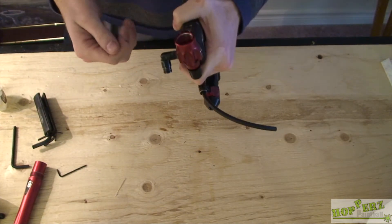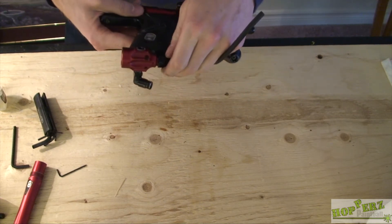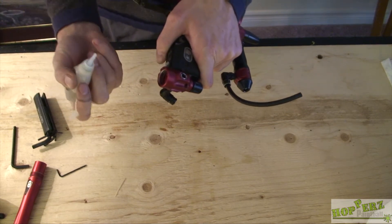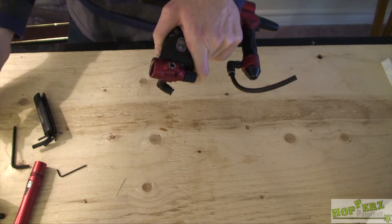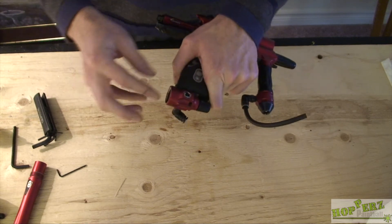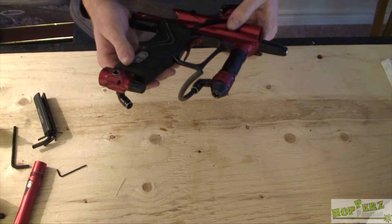If you have Q-tips you can just go over it again, but we got it pretty clean. For any threads, it's not a bad idea to put a couple drops of oil and just rub it into the threads. That way next time you screw the tank in, it's just going to screw right in really well.